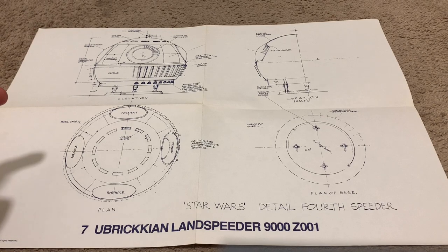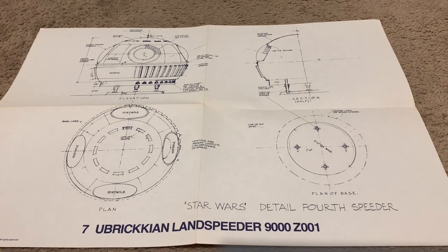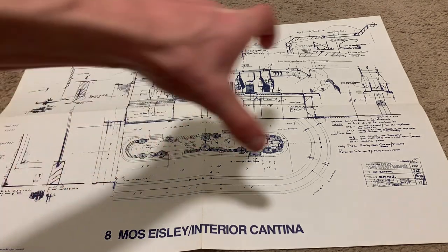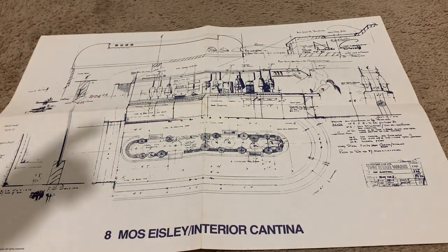This one actually did appear in the film right outside of the cantina. What's interesting is that it looks like a giant BB-8 head — and it also looks really similar to the pods from 2001: A Space Odyssey, which I also love. This one here is an interior view of the cantina. I believe this section depicts a top-down view of the bar, and this is a side view of all the machines used to make the drinks.